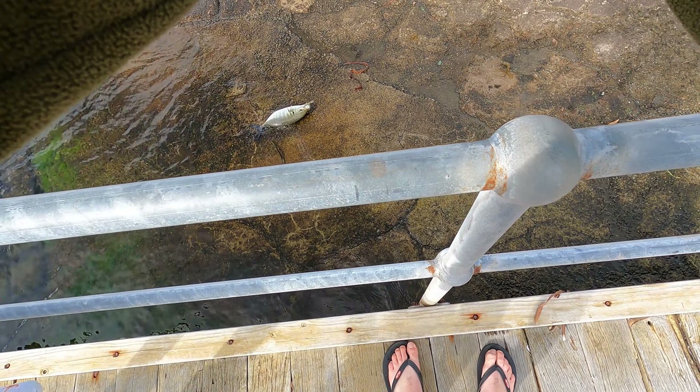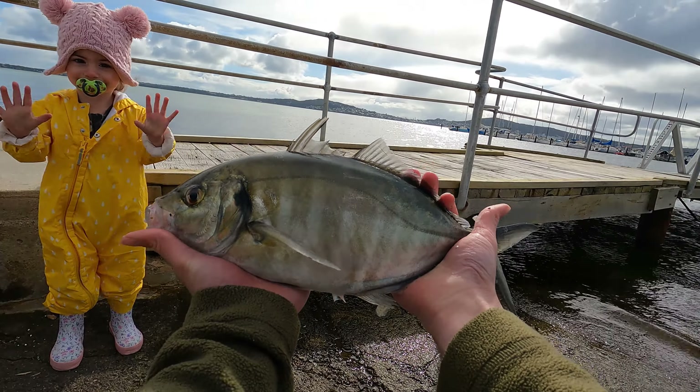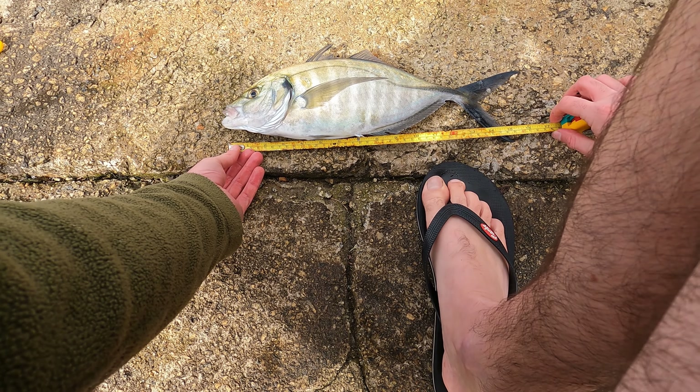That was a bit nervous. Big fish. Hello fishy — let's measure it. Just a tiny bit over — that's 44. Can you take a quick picture?